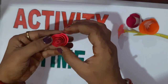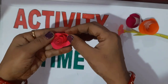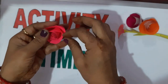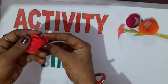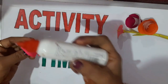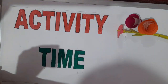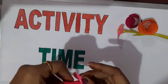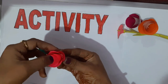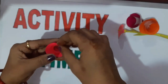Now open the roll in the back direction so that you can show the petals of the rose beautifully. See how beautiful the petals are looking. Now it's time to paste the end. Apply some favicol at the end and paste it tightly so that the flower can fix.